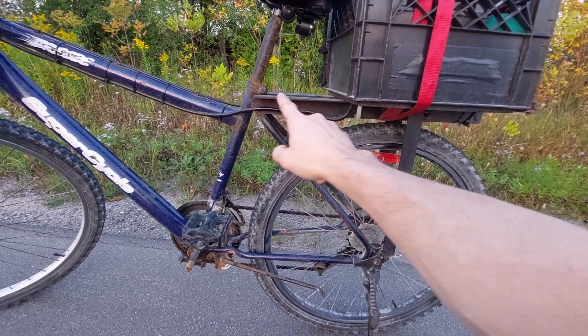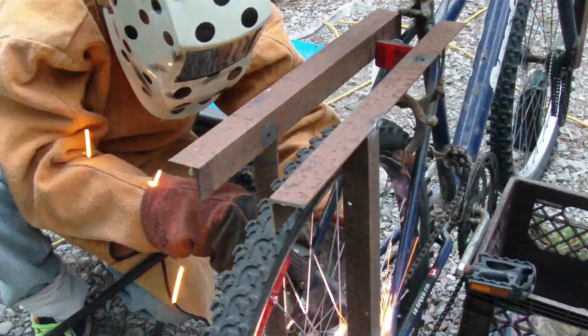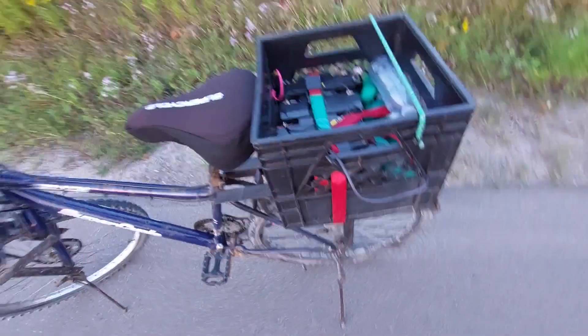Everything looks good. I just made the carrier out of scrap bed steel, and the crate was a free find as well.